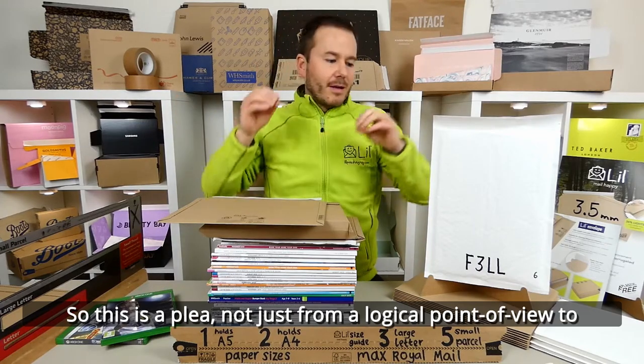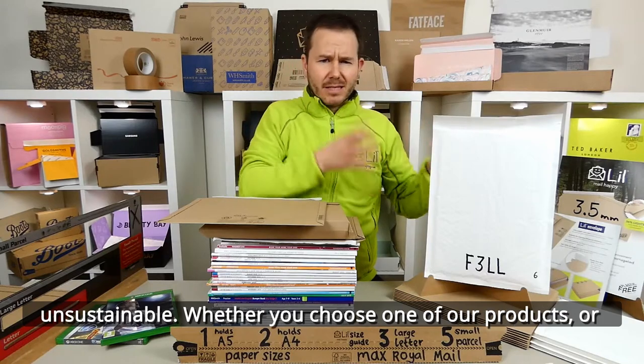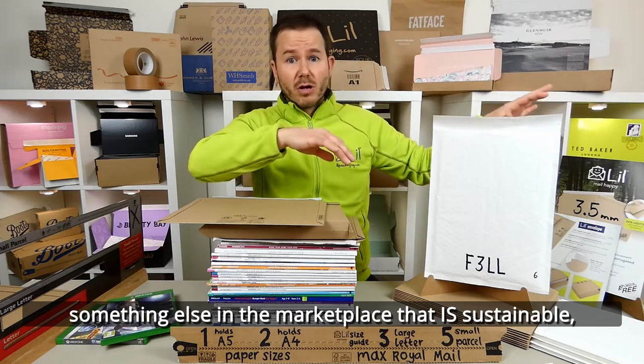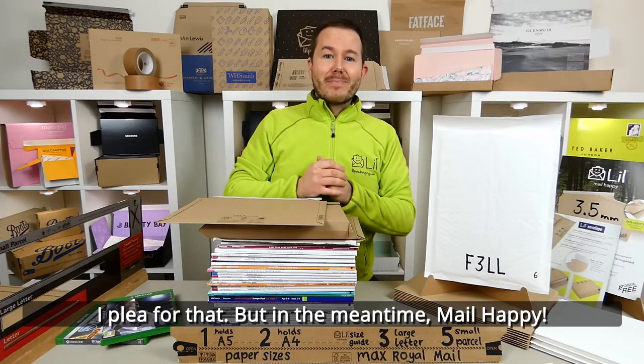So this is a plea — not just from a logical point of view to consider something faster, but to stop using anything unsustainable. Whether you choose one of our products or something else in the marketplace that is sustainable, I plea for that. But in the meantime, stay happy!